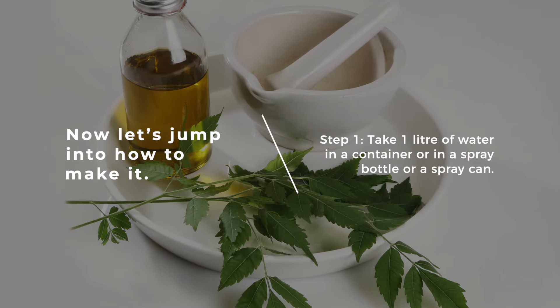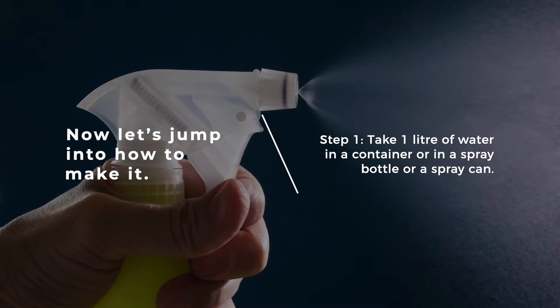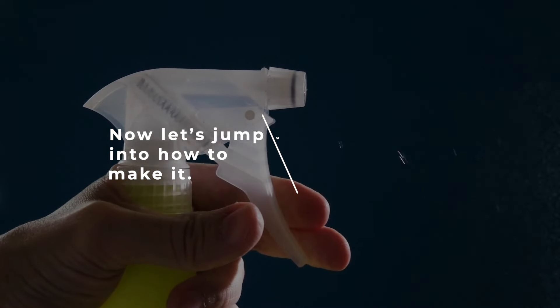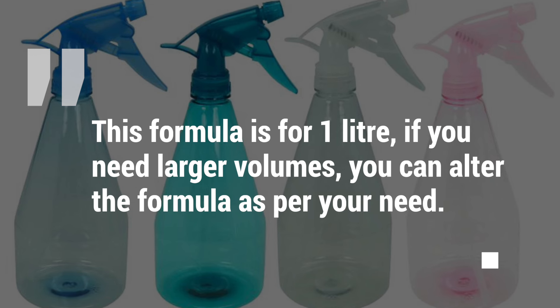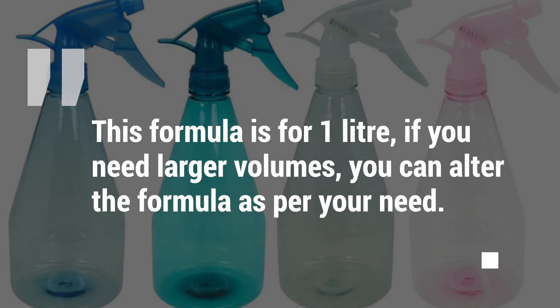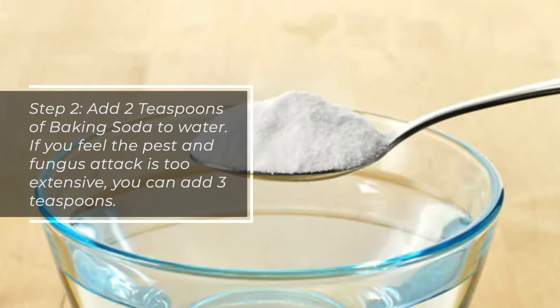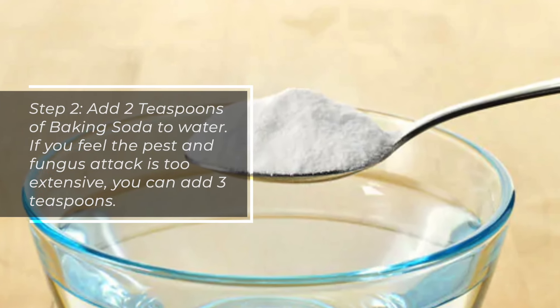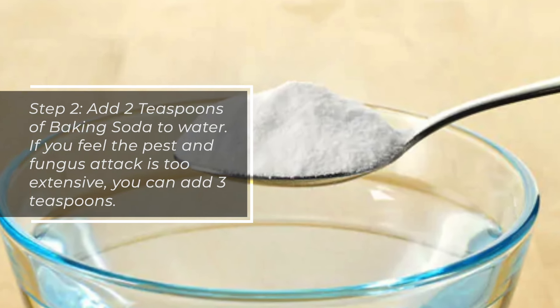Step 1: Take 1 litre of water in a container, spray bottle, or spray can. This formula is for 1 litre; if you need larger volumes, you can alter the formula as per your need. Step 2: Add 2 teaspoons of baking soda to the water. If you feel the pest and fungus attack is too extensive, you can add 3 teaspoons.